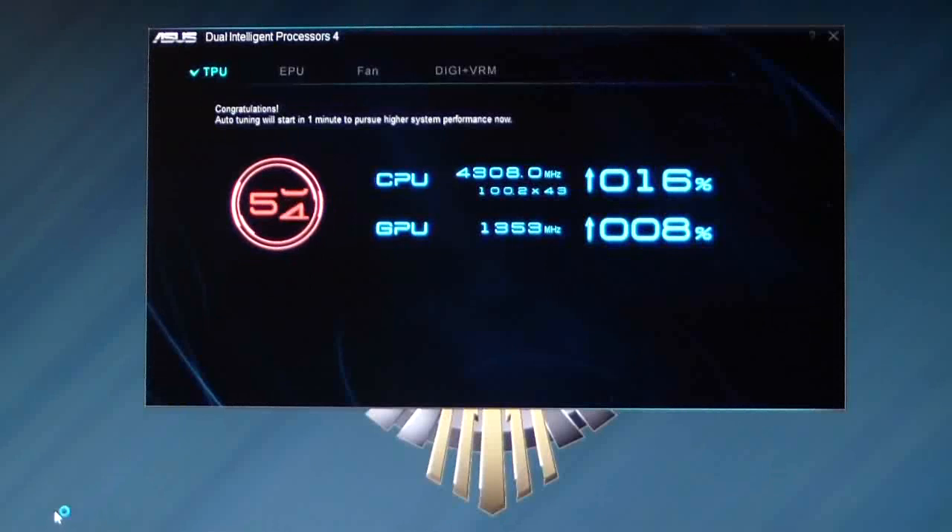You can see what it's doing — it is slowly bringing down the frequencies. It takes about a minute to go, and it'll start doing some system tests to see what frequency you could actually get the CPU to. It'll raise the CPU boost by one multiplier. Right now it started at 43, so it'll raise it to 44, do a stress test on it. If it passes, it'll go to 45, and so on.